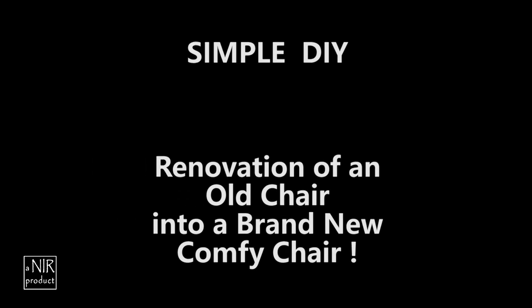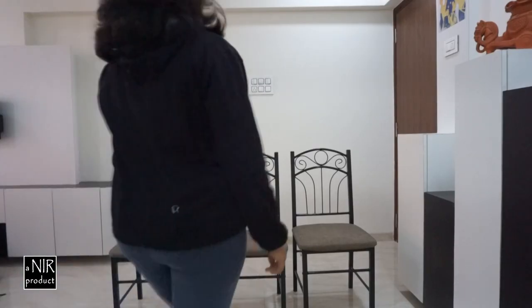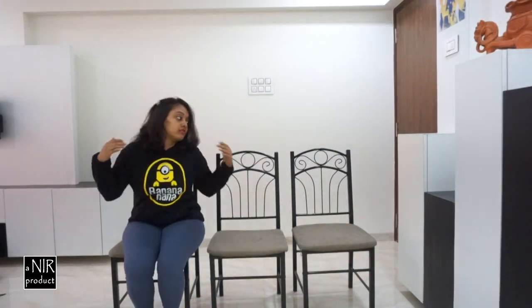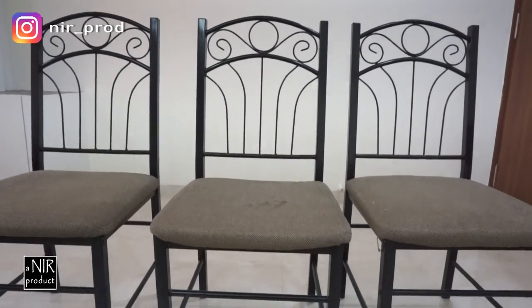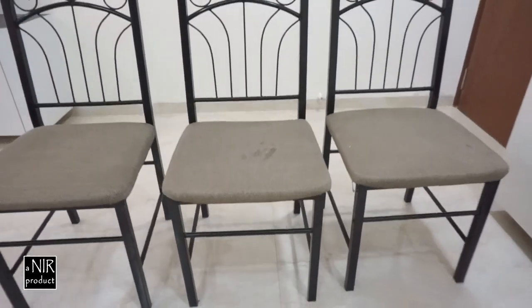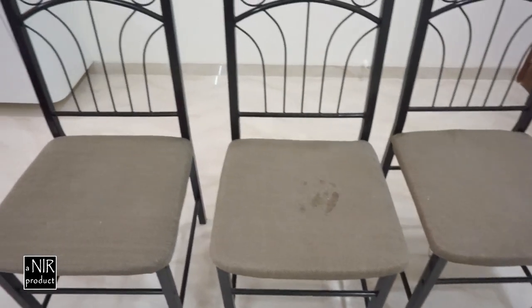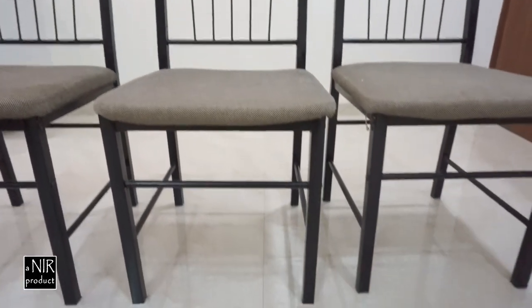Hey guys, welcome to my channel Nirprod. Today's DIY project is to renovate an old chair into a comfy one. This set of chairs was so old that the seat cushions weren't comfortable at all. Instead of giving them away, I thought why not make a simple DIY project out of them. So sit back and enjoy the process of converting these oldies into better chairs.